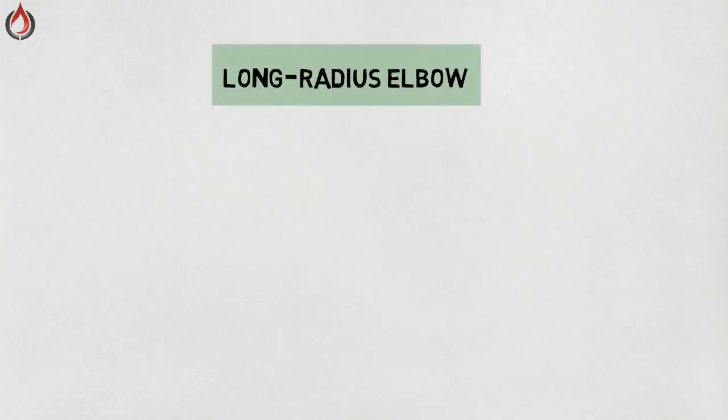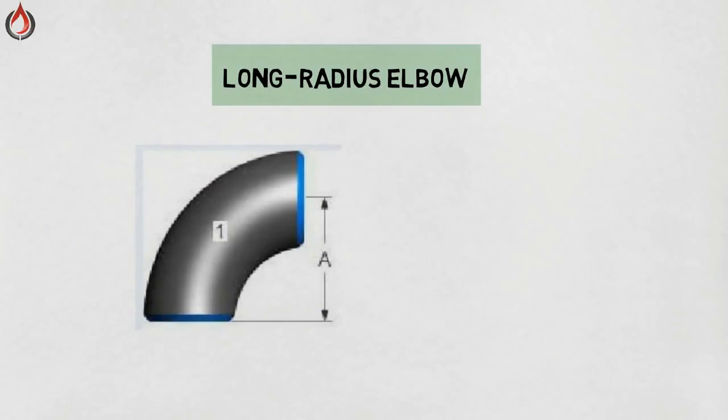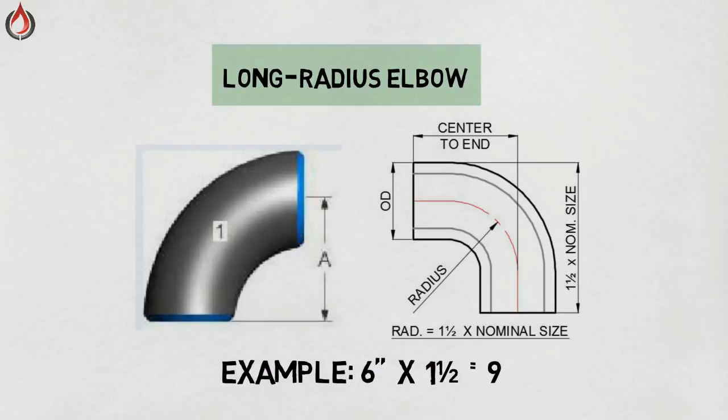Long radius elbow — it is the most common elbow. Long radius elbows are typically used in low-pressure gravity flow systems and other applications where low turbulence and minimum deposition of entrained solids are of concern. The length of the fitting is equal to 1.5 times the nominal pipe size.